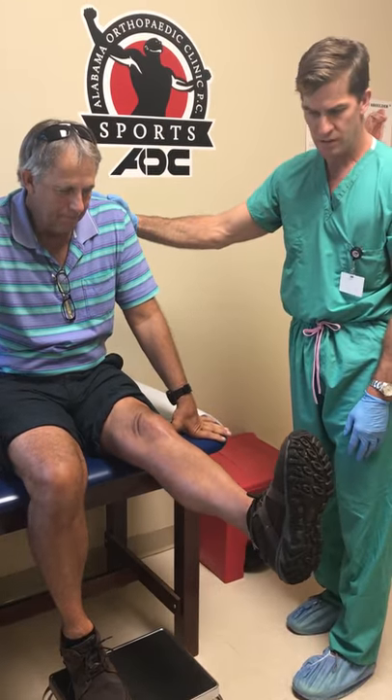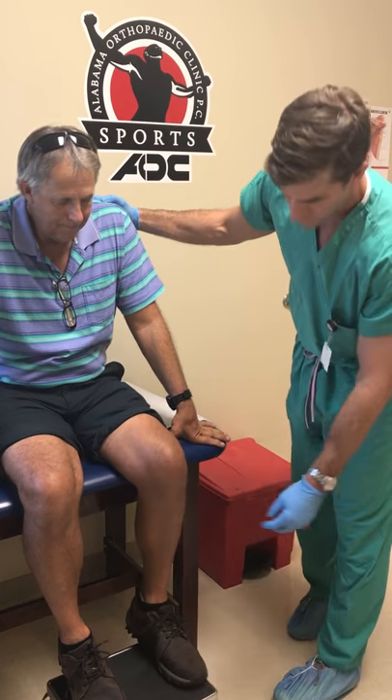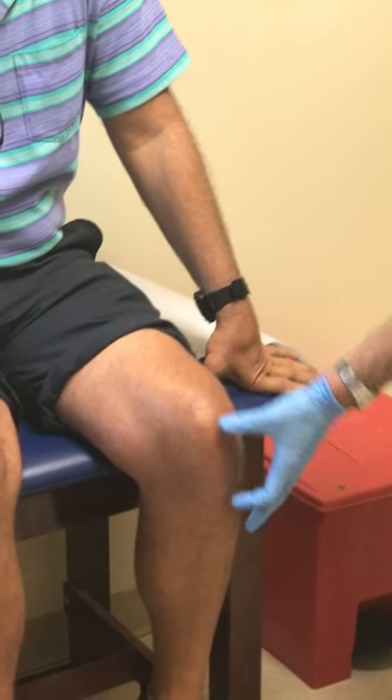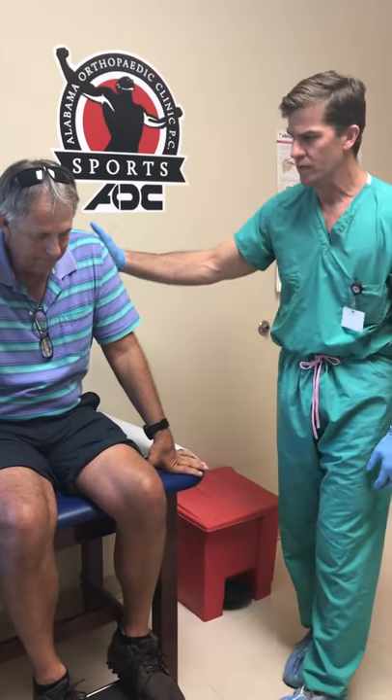Let's have you straighten your leg out for me. Good, let it back down. And then here you can see his incision. His incision is about that long, it looks very good. Kind of hard to see at this point at six weeks.